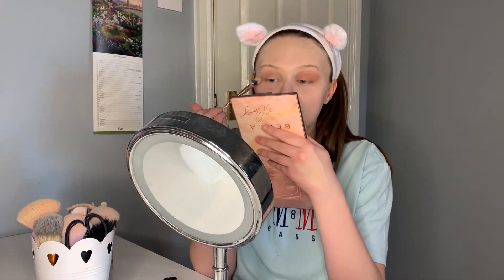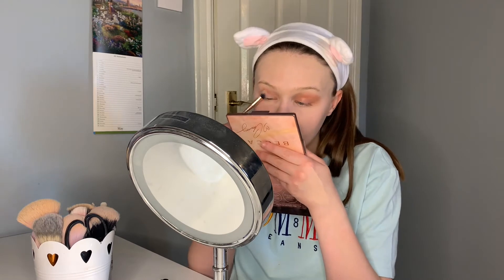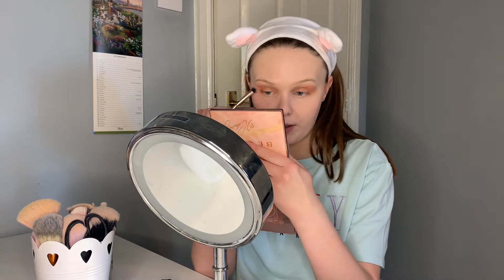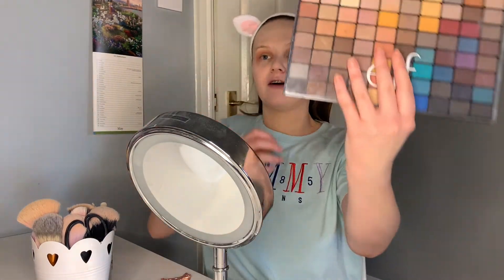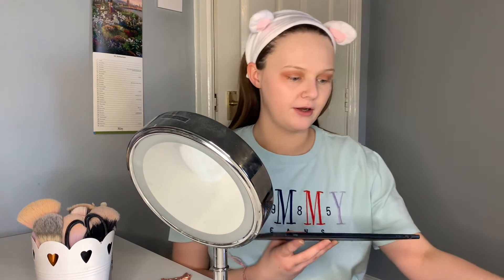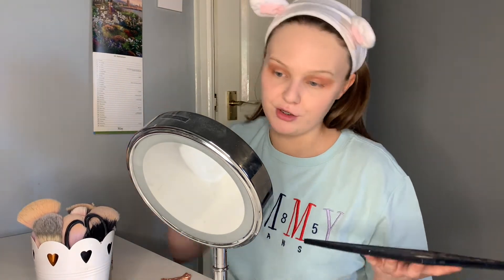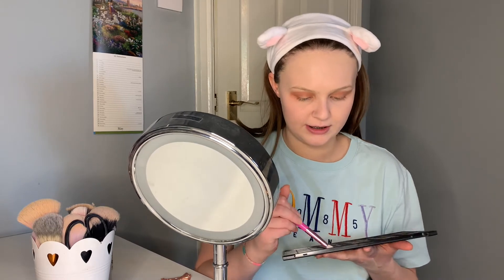I'm literally not a makeup artist in the slightest — this is just what I do. With this colour you do have to bring the pigment up and keep tapping the palette, but I actually like that because otherwise I'd probably go overboard. I just let it drip down on the sides because I clean it up with concealer anyway. Then I'm going to use this ELF palette — I got it in New York a couple of years ago — and go ahead with a whitish colour just to base my eyes.